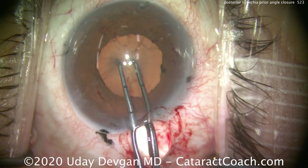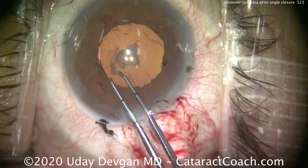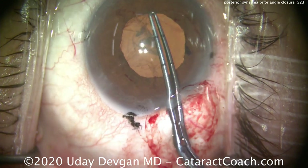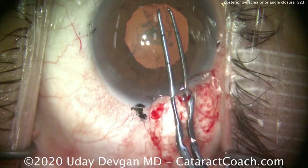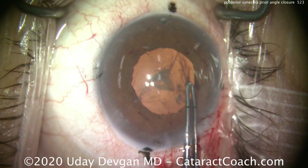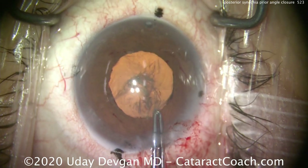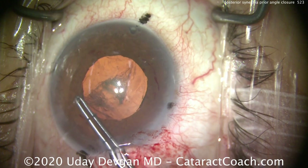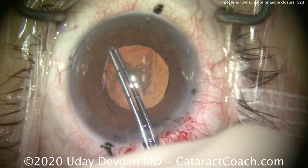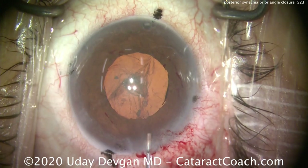Now, to prevent future synechiae, we definitely want a sufficiently large capsulorrhexis. Remember, this iris can and will stick to the anterior lens capsule, but it really won't stick to the surface of the optic — in this case a hydrophobic acrylic IOL, single piece. We're doing our capsulorrhexis, aiming for about five or five-and-a-half millimeters. The black dots are the limbus — you probably guessed we're going to put a toric lens in. Those are the cardinal meridians; we've already marked the cornea at our steep axis, which is about 120 to 130 degrees. There we complete the capsulorrhexis — that looks great.